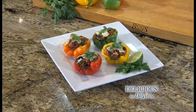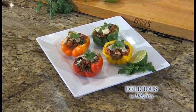Welcome to Delicious by DeVita. I'm Steve Schroeder. We are making quinoa stuffed bell peppers. It's a light meal, bold flavors in every bite. Let's get to it.